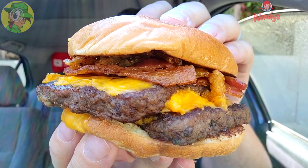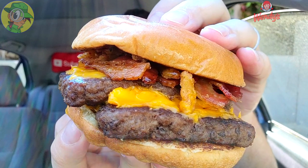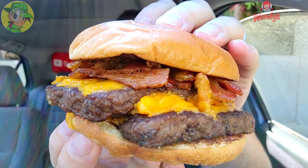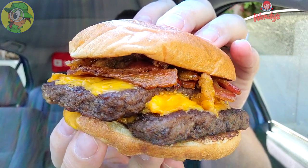Wendy's definitely knows what's up when it comes to their beef. You've got to double up at a bare minimum because a single patty is just a tease. As you can see, lots of cheesy goodness, the bacon goodness, and the onion goodness — those crispy onions are definitely looking and smelling pretty good. Very hefty.